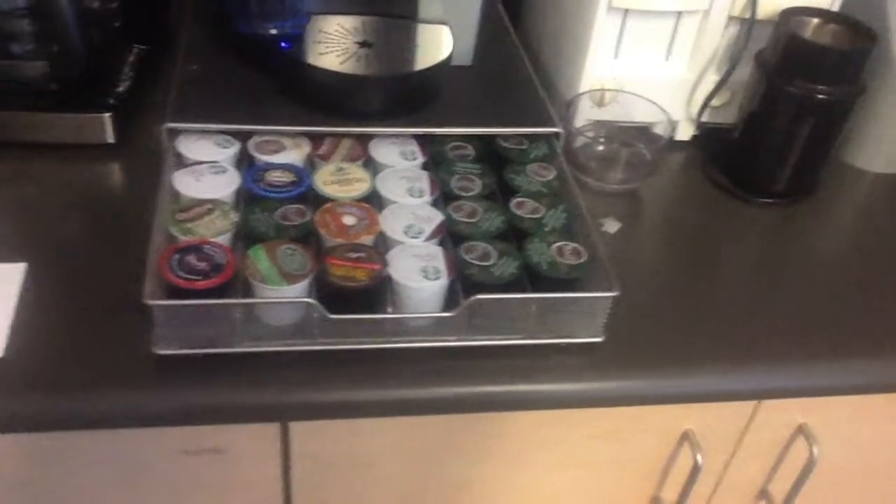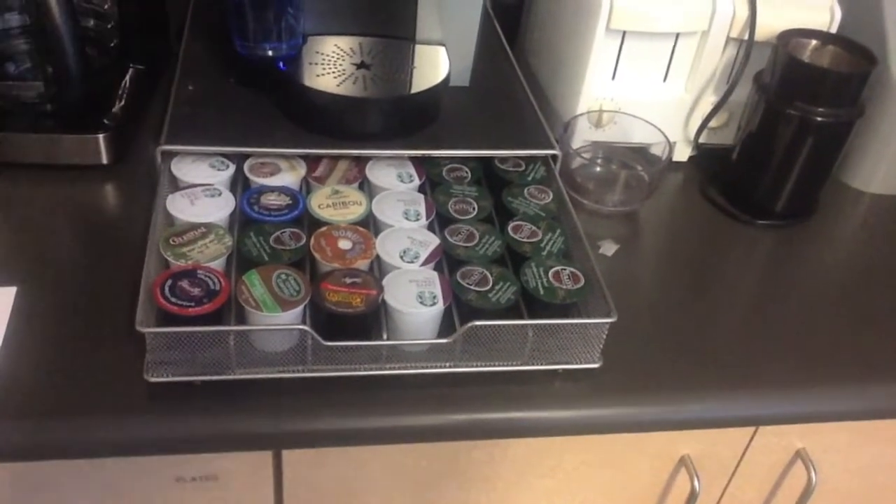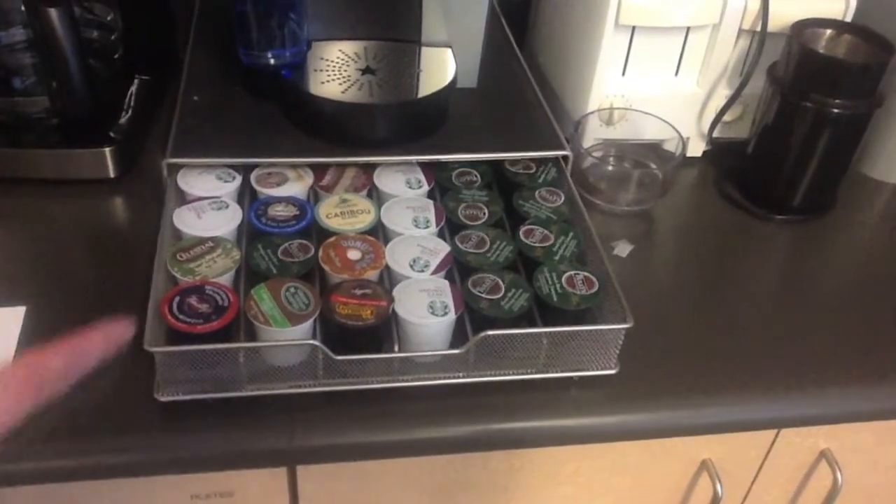The tray underneath the coffee has a bunch of little coffee cups in it. If we're out of coffee cups in the tray, you can look for them on the shelf or talk to someone tall for the ones on the top shelf.